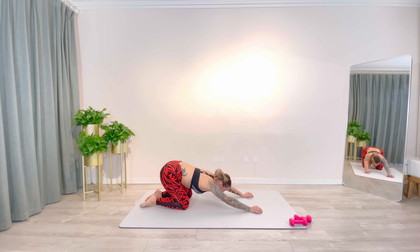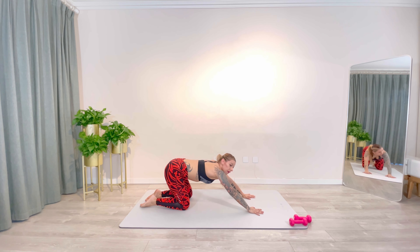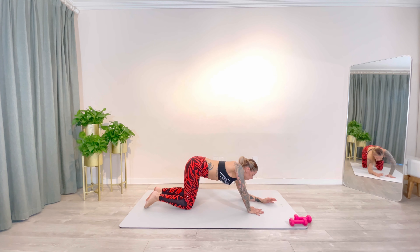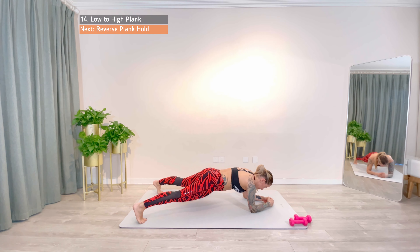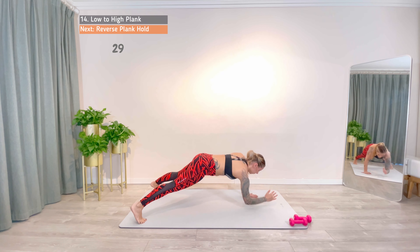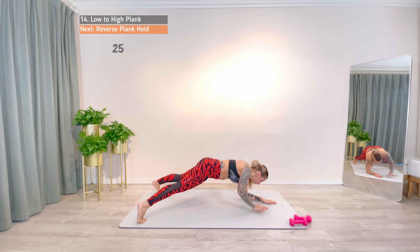Almost there. We are saving the best for last. Commando. Go from a low plank to a high plank, trying to keep the hips as steady as possible. Great overall exercise for the upper body, core, chest, shoulders and back.